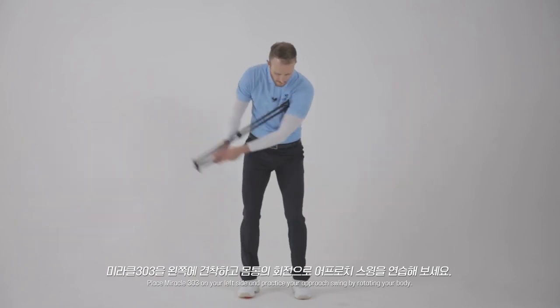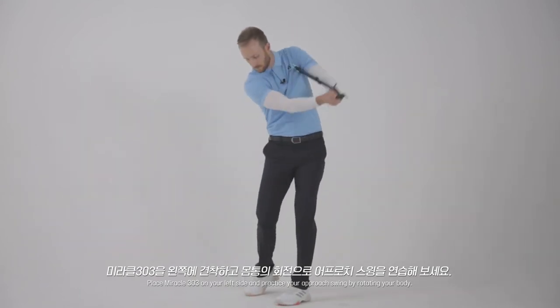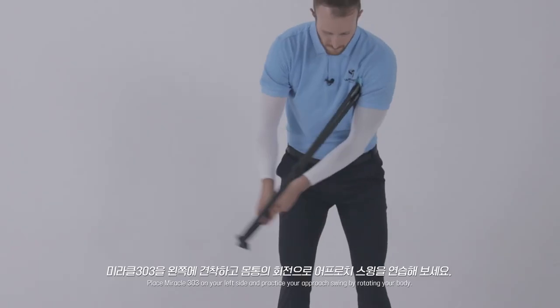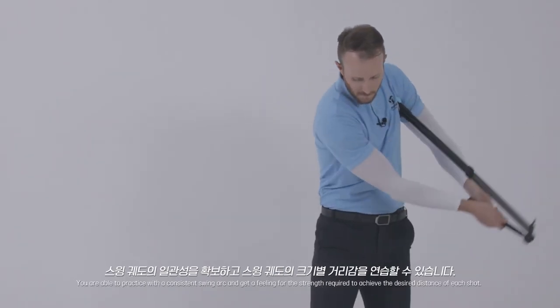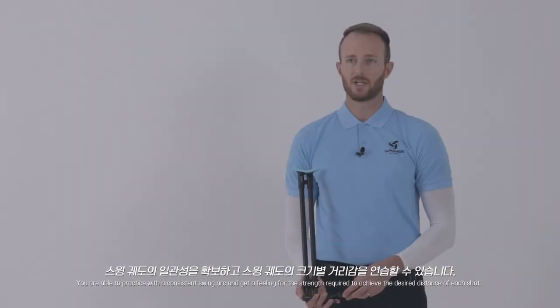Place the Miracle 303 on your left side and practice your approach swing by rotating your body. You are able to practice with a consistent swing arc and get a feeling for the strength required to achieve the desired distance of each shot.